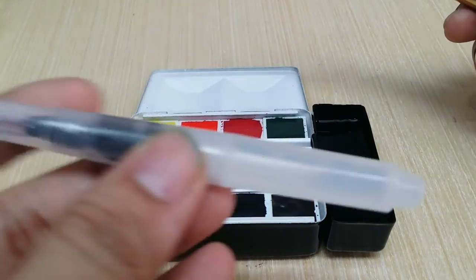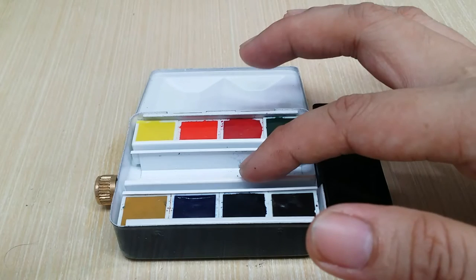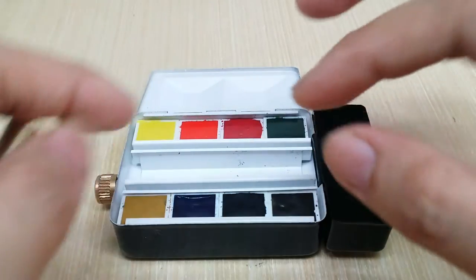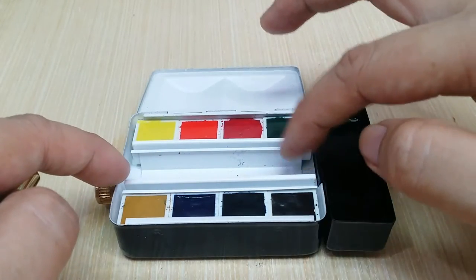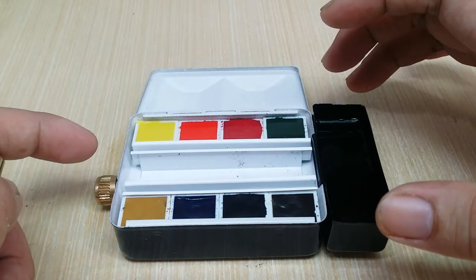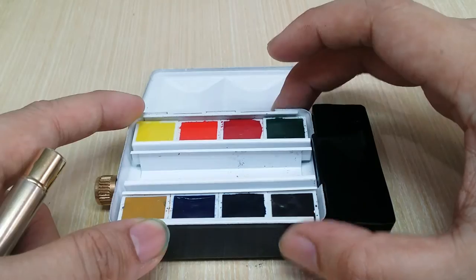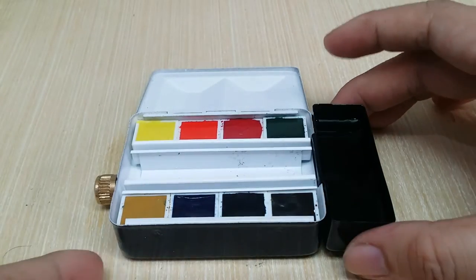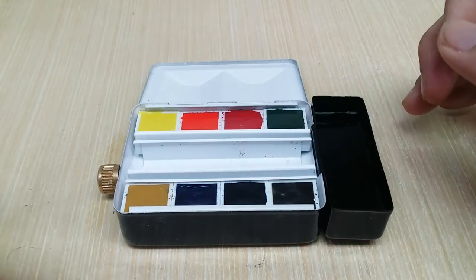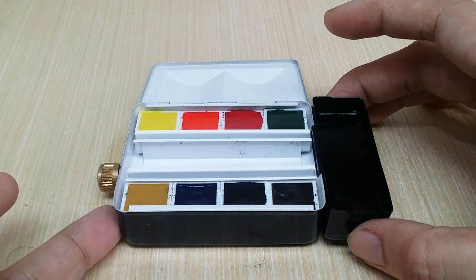A Winsor & Newton small travel brush — a number two, very thin — could potentially fit in the middle if you're not filling all 12 color slots. But if you're working with the full 8 half pan pigment set, you'll need to carry brushes separately. The main reason I bought this is the water integration — you don't have to carry an extra bottle of water for painting outdoors.